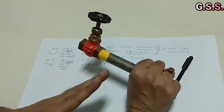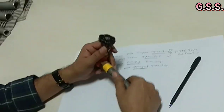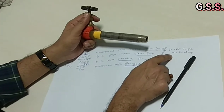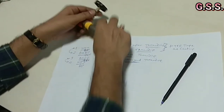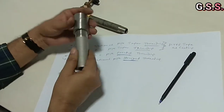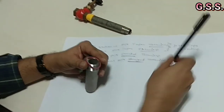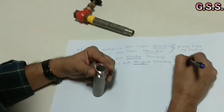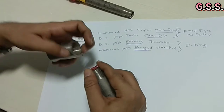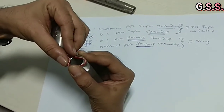On this side, we can provide a flange joint to remove the valve. So for taper threading, we have to provide PTFE tape for sealing. For straight or parallel threading, we have to provide an O-ring over the nipple like this, then tighten it.